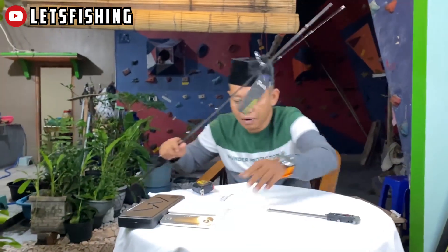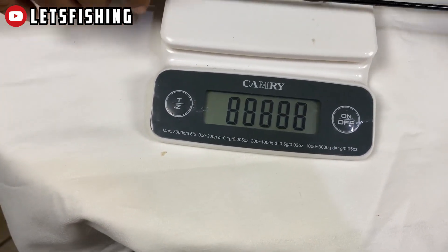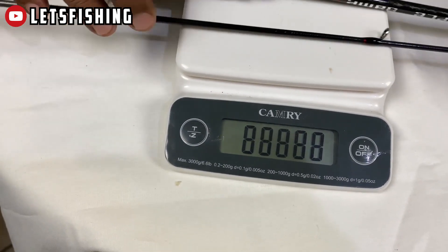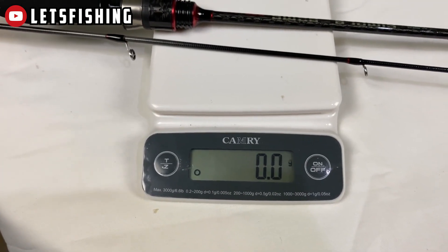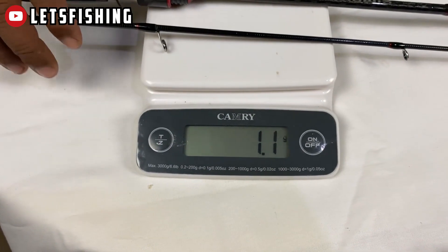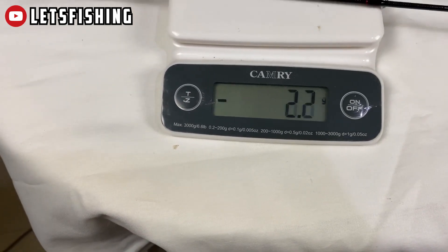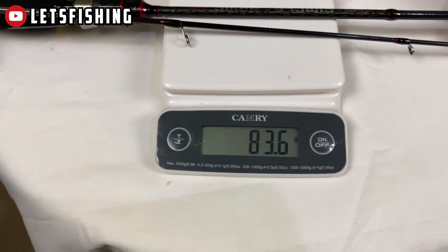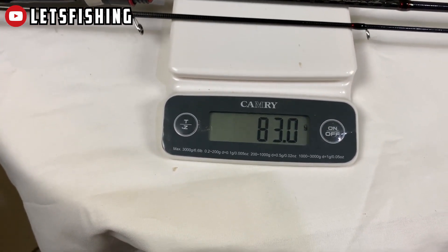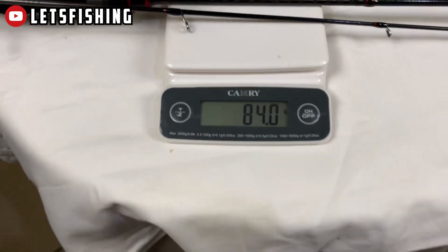Kita mau lihat beratnya dulu, beratnya itu berapa ya. Beratnya sekali ya. Oh, berarti tadi belum di-zero. Beratnya 8,3... 8,4 gram. 8,4 gram.